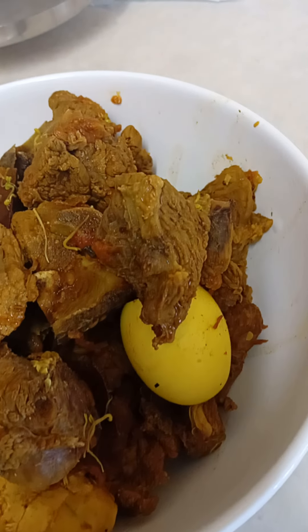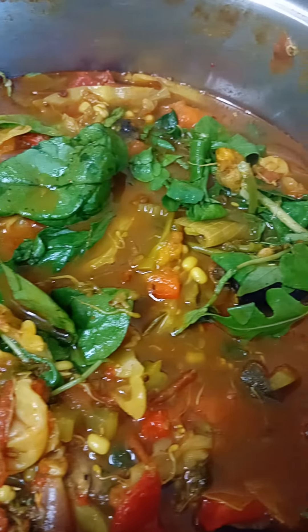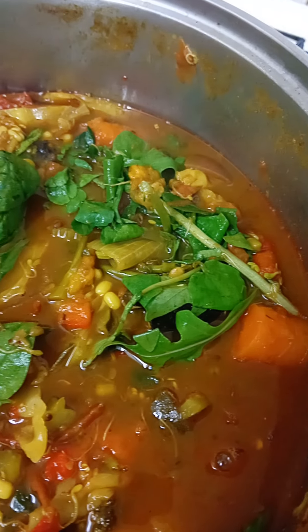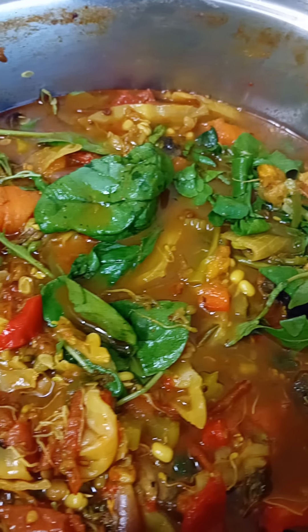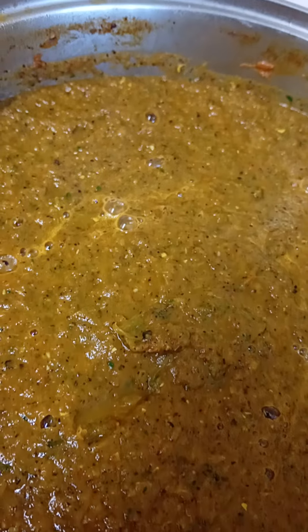Now remove the meat and the eggs — it's time to do the blending. Before blending I've added some spinach, watercress and rocket. The soup is blending well, looking great and this is full of nutrients.